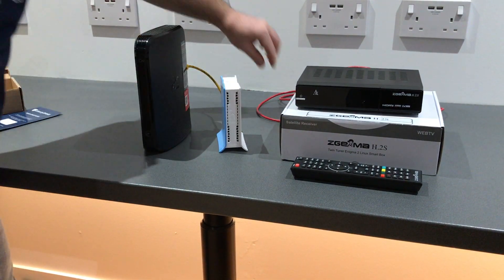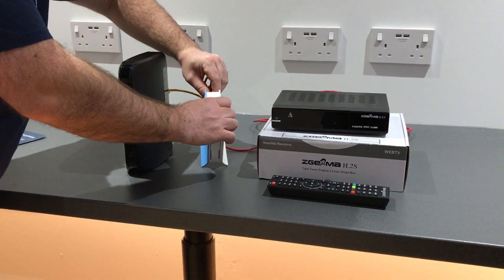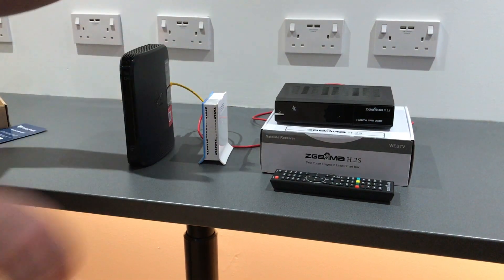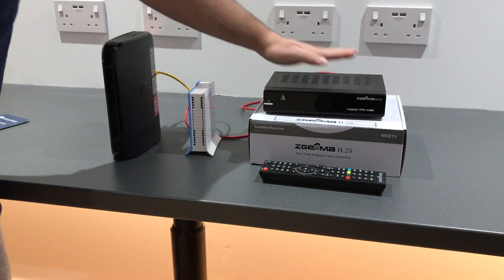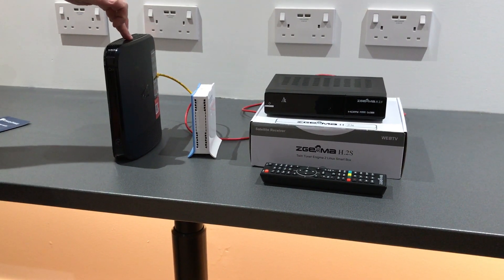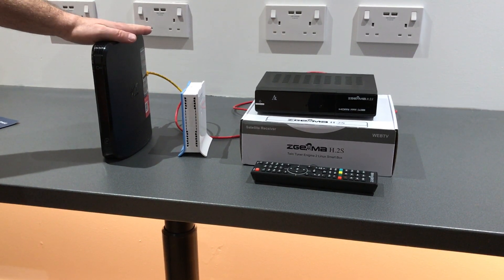Rather than connect the Zegema box to the Virgin router, we're going to connect it instead to the VPN router. With this setup — the Zegema box connected directly to the VPN router and the VPN router connected to the Virgin router — you will not be subject to throttling or blocks from Virgin as the ISP.